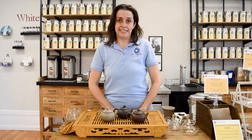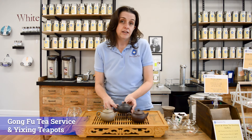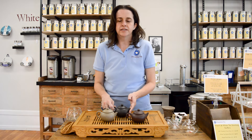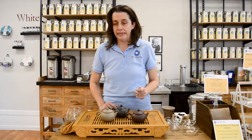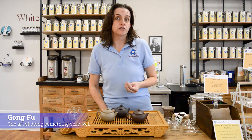Hello everyone, I'm Hillary with Dominion Tea and today we're going to talk about the gung fu tea service and Yi Xing teapots. So let's talk about gung fu for a moment. Gung fu refers to the art of doing something very well, and in this case it is the service of tea.